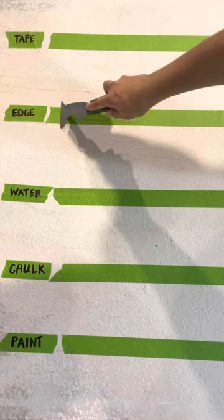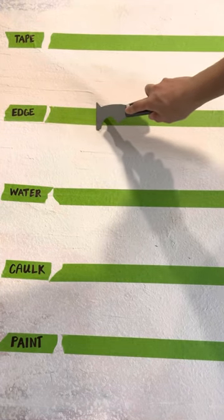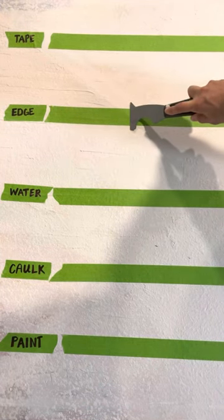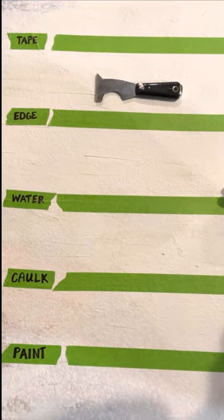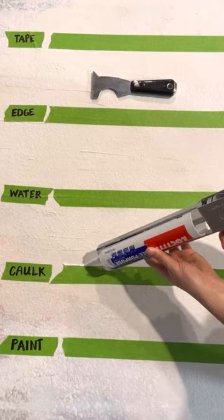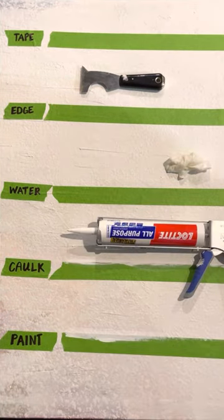Five different ways to use Frog Tape on a textured surface: the tape on its own; sealing the tape edge by running a firm edge along the line like a putty knife; using water on the tape edge to pre-activate the paint block technology; caulking the tape edge; and painting the tape edge with the adjacent wall color.